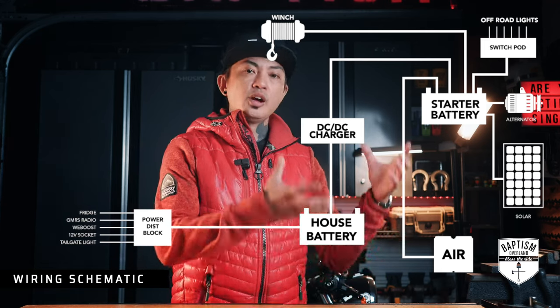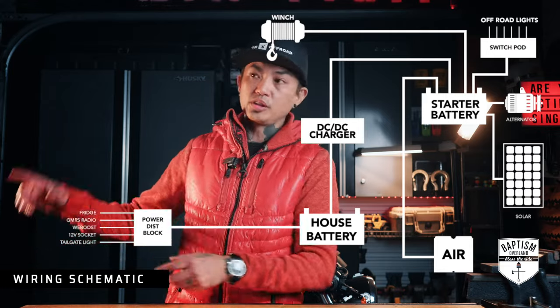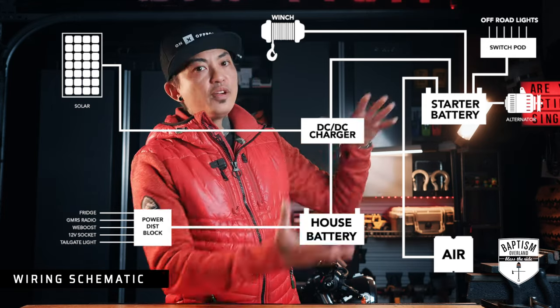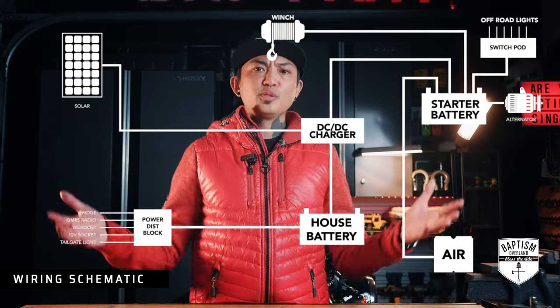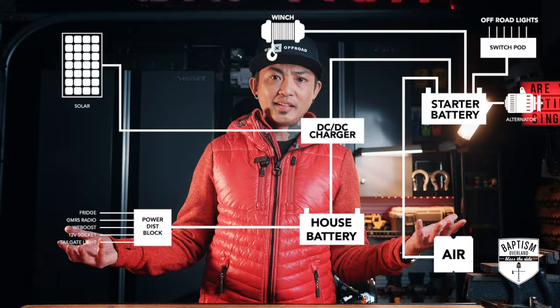You can take your solar, plug it directly into the BCDC, and now everything goes to this one unit. It's a very simple system to set up that can also grow with your needs. And that is my dual battery setup — simple to understand when you understand the concept behind it.